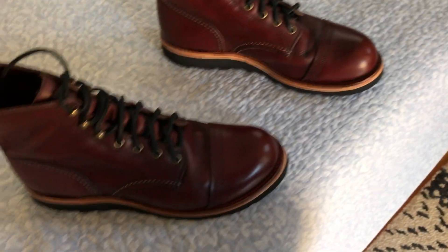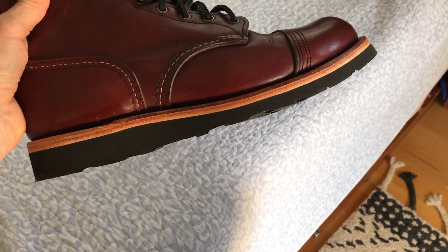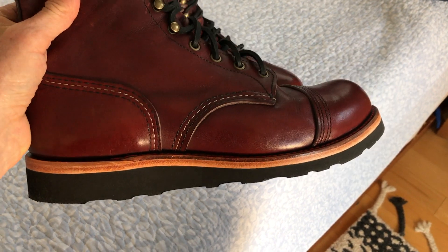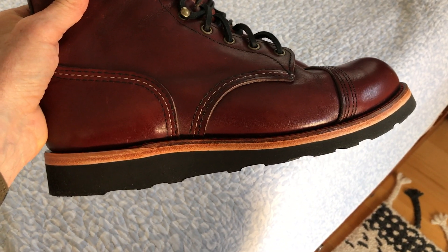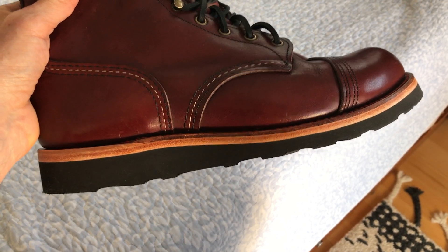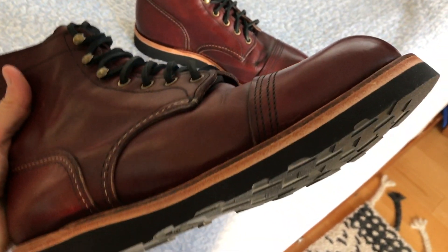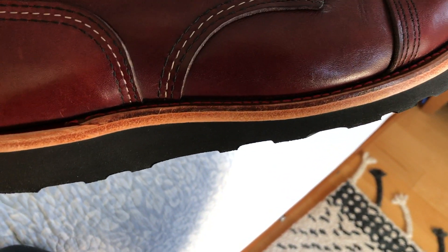I use these boots a lot — I really wore out that mini lug sole. I wasn't very happy with it; it was a bit hard on the feet and really noisy when I walked. What Iron Ranger — what Red Wing does — for the midsole, they basically use hot cork: they put cork in there, which is nice, and then put the sole on.